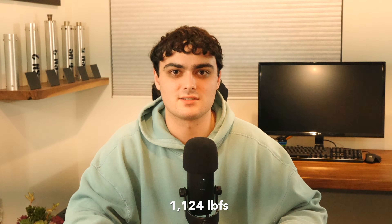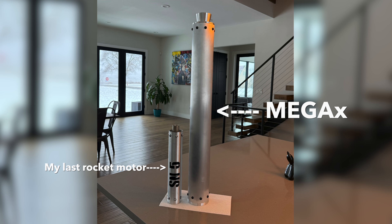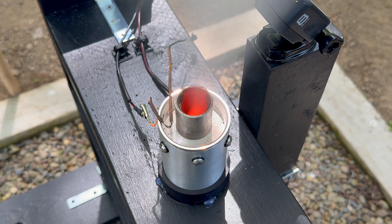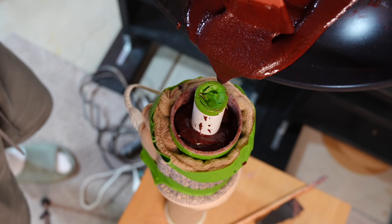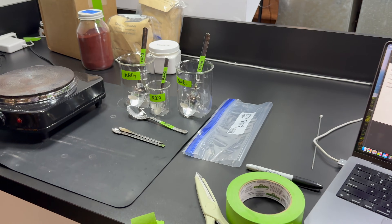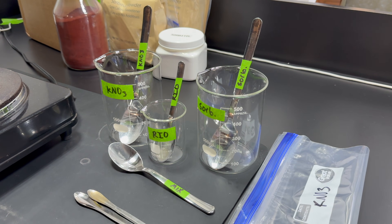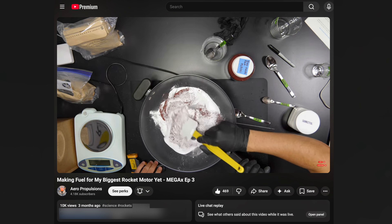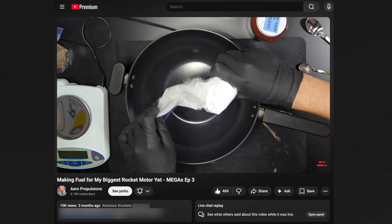I've been working on Mega X for the past six months. It's designed to do around 500 pounds of thrust, with a total impulse of over 5000 newton seconds. This puts it well beyond anything I've ever tested before. My last motor, SN5, produced 96 pounds of thrust. To make this kind of thrust, a few months ago I casted around 9 pounds of propellant. Mega X uses rocket candy, which is a simple and relatively inexpensive propellant. If you're interested in how I casted this propellant, I have a full video breaking down that process.